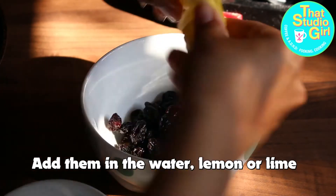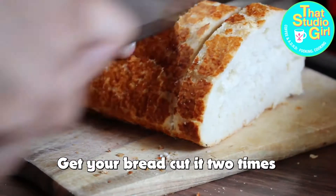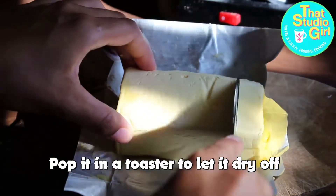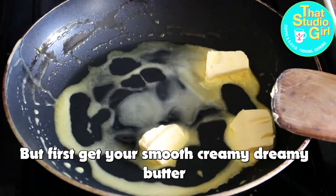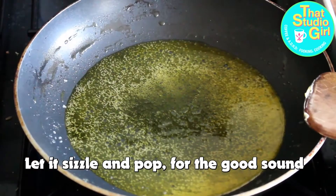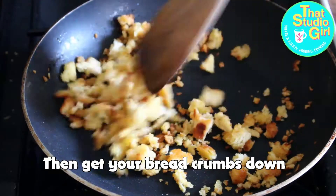Add them in the water, lemon or lime, set it to the side overnight. Get your bread, cut it two times, pop it in a toaster to dry off, crumble it up, put it in a pan. First get your smooth, creamy, dreamy butter, let it sizzle and pop. Then get your bread crumbs down, fry and toast until you're in crunch town.